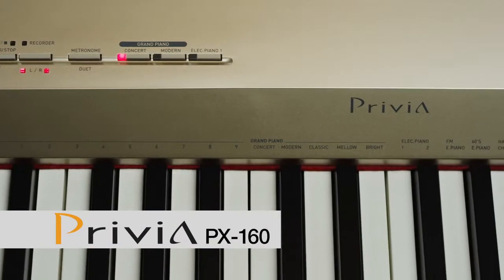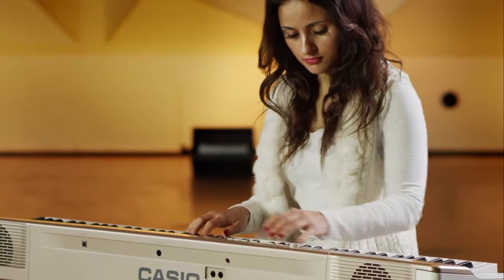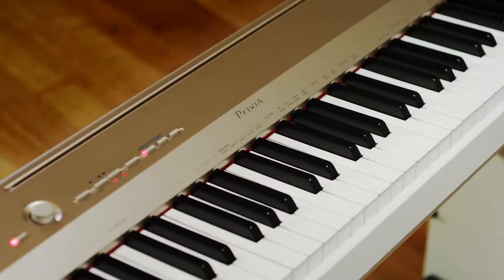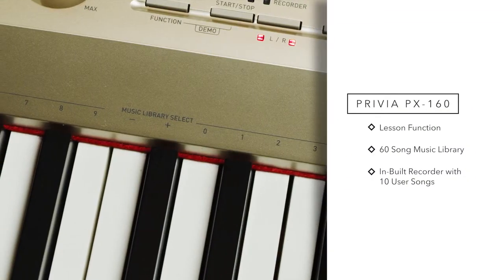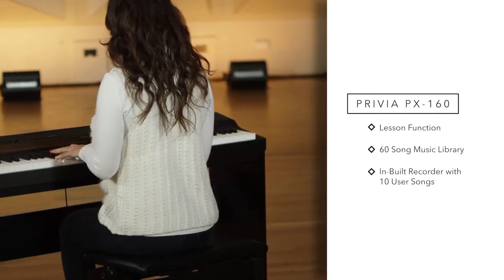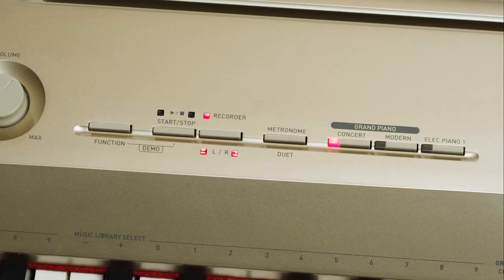Available in a solid black or champagne gold and white finish, the PX160 is the perfect entry to the Privia range. Advanced features include lesson function, a music library with 60 pre-recorded songs, along with the ability for the user to create 10 of their own songs using the built-in recorder.